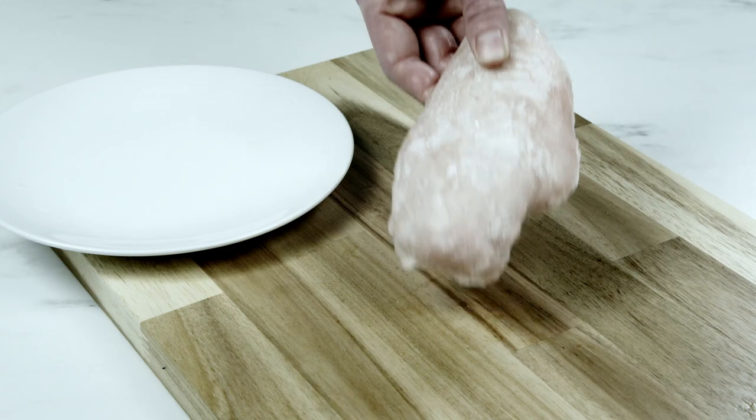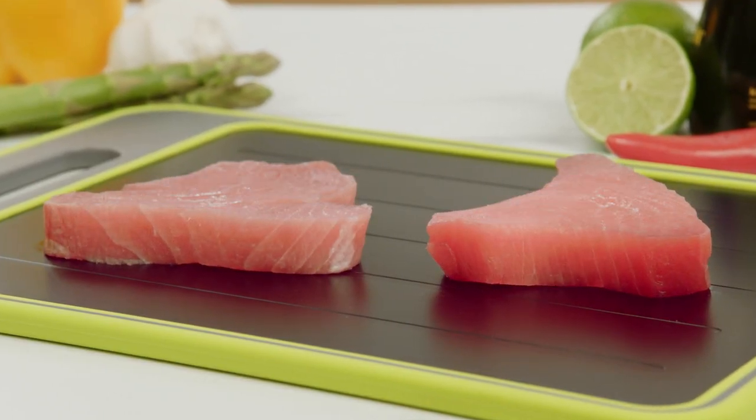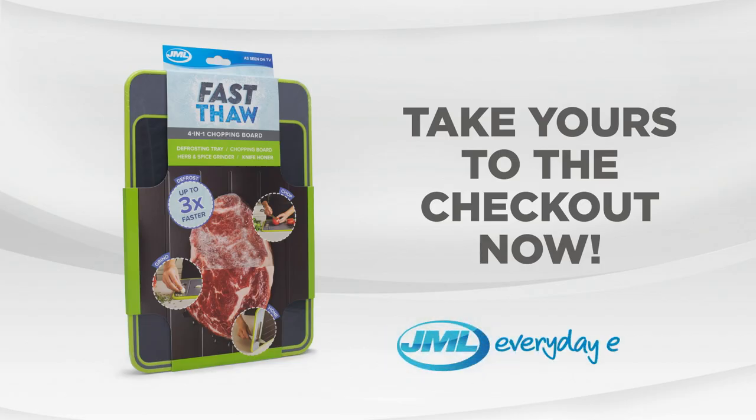Don't waste time waiting for food to thaw. Defrost food in a third of the time with the Fast Thaw 4-in-1 Chopping Board from JML. Take yours to the checkout now.